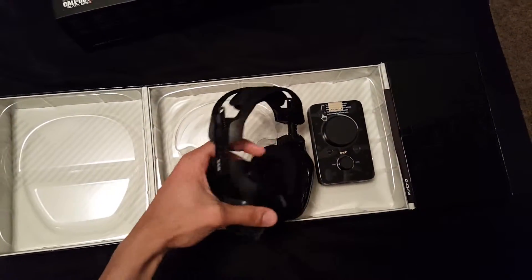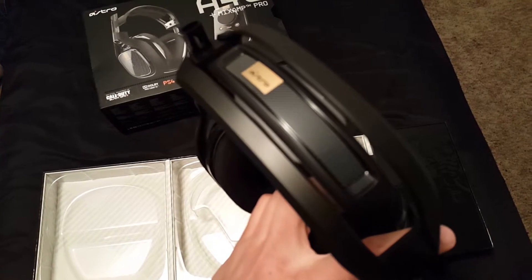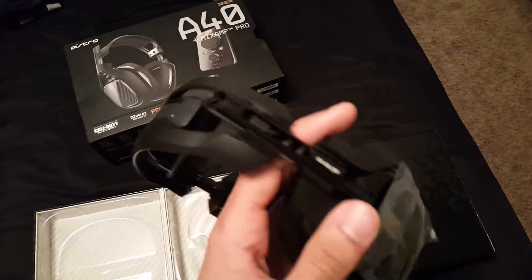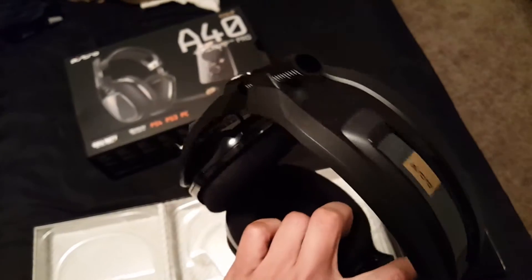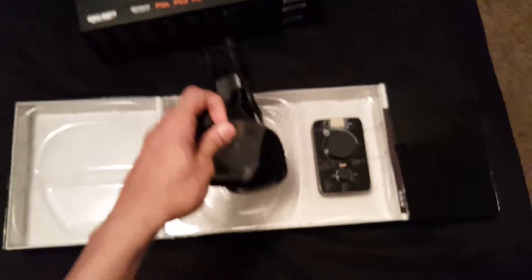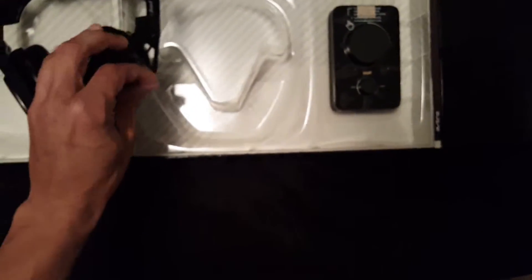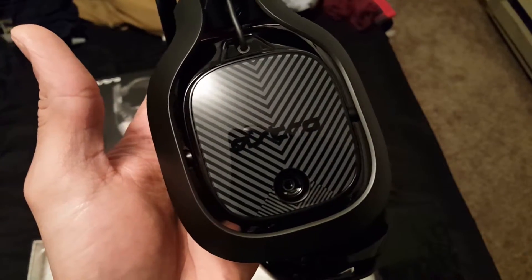Look at these headsets — that looks amazing. That all black and gold right there. Let me take these stickers off real fast to get the true look of it. I'm so psyched for these — look at that Astro logo on the side.